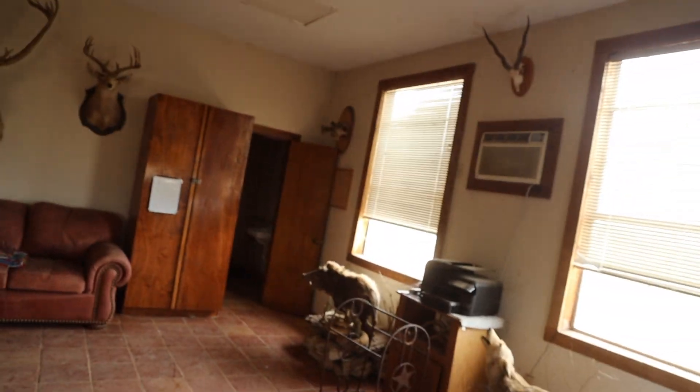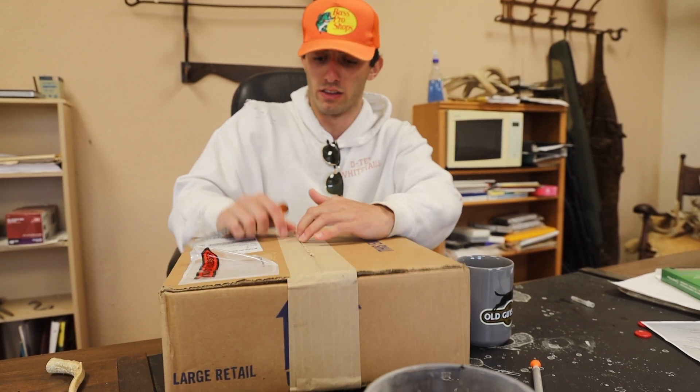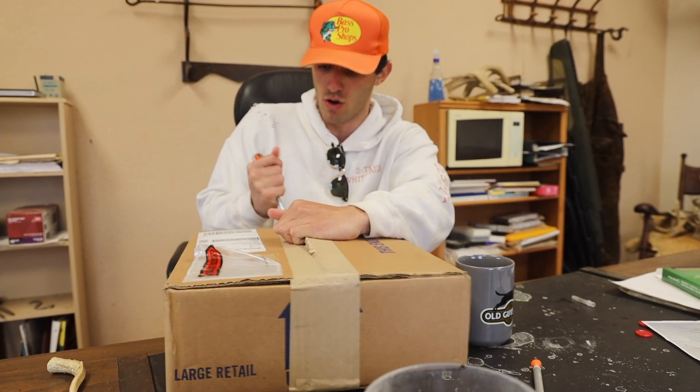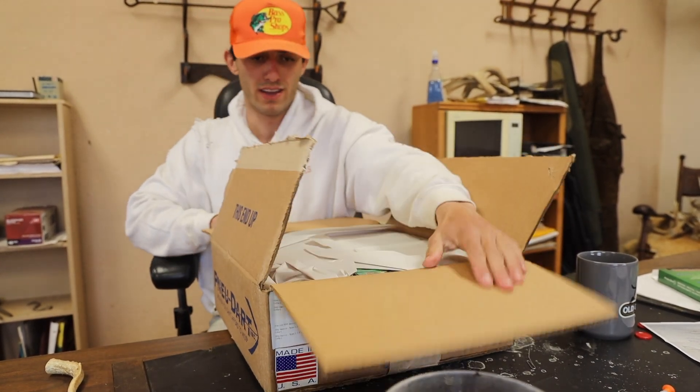We're in the barn right now heading over to the office. I want to show you some stuff that just came in — things we'll actually be using in a couple of days next week. Here's the office. There's an exciting box in this cabinet I put in here earlier today. I'm going to open it up and show you what's inside — stuff we'll be using this upcoming week, literally four or five days from now.